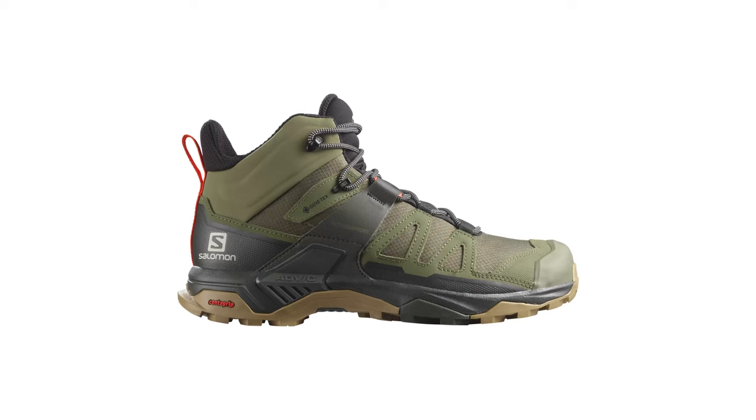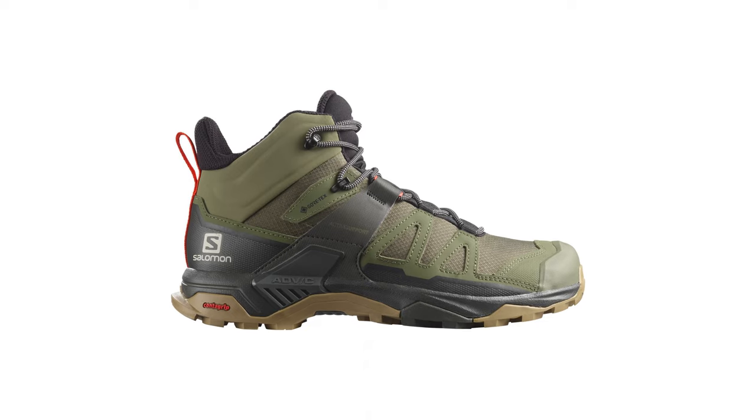No wedges, no chunky ankle boots, definitely no stilettos. In fact, the last few weddings I've been to I've had to borrow nice shoes because I own nothing that should be worn to an upscale event. But heels aren't limited to women's dress shoes. On the contrary, many hiking boots have such a significant drop — that's the measurable height difference between your heel and the ball of your foot — that you might as well be wearing heels.